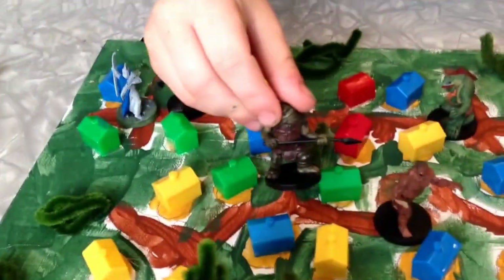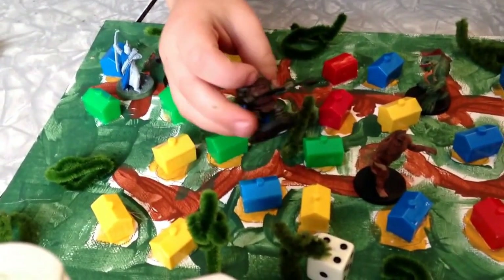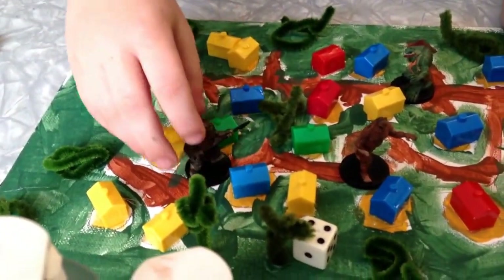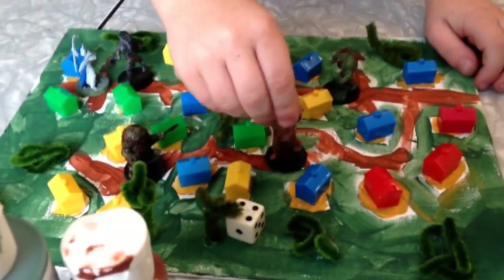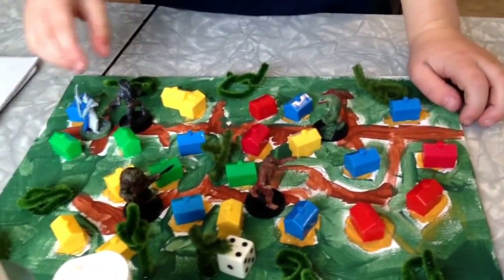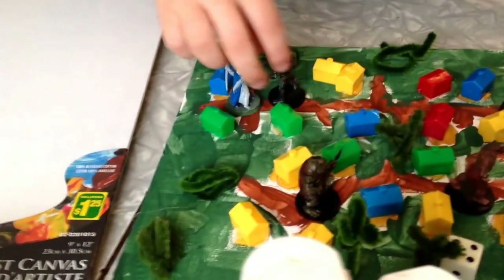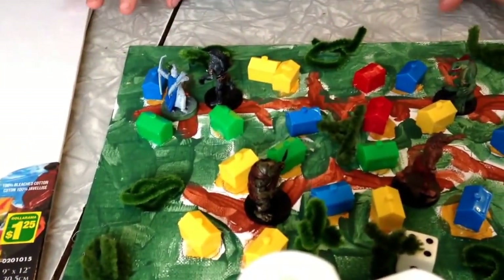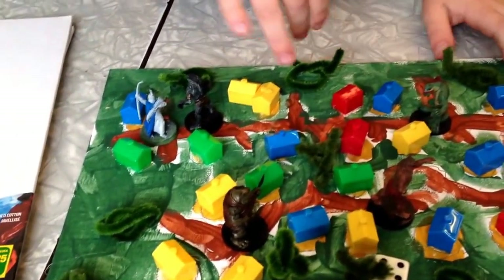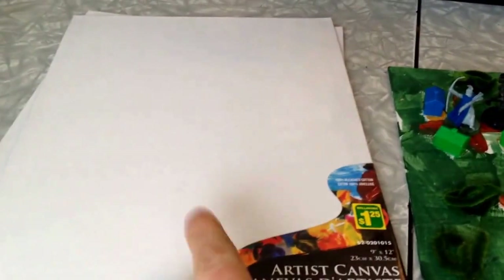They're called pipe cleaners. These guys go where I want them to go — they look very nice, I think, because I put them where I wanted them to be. Well, I think that's all, so that's what I've used.